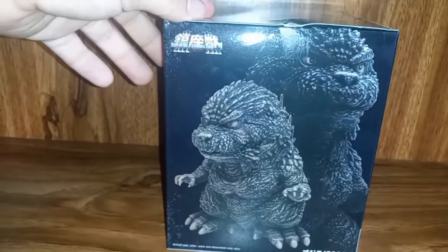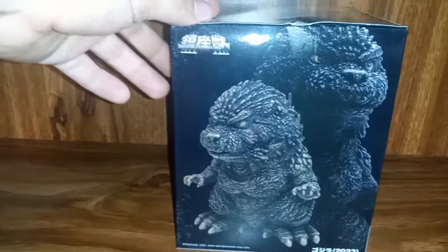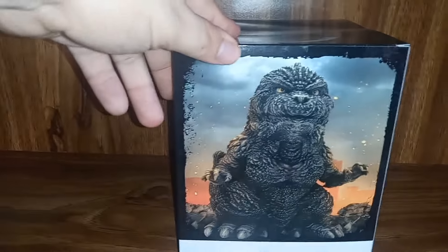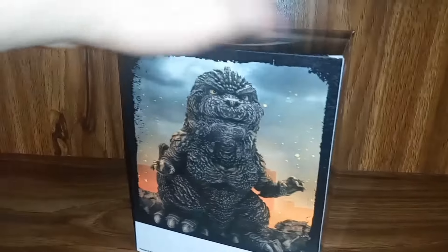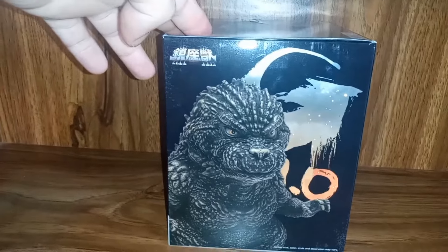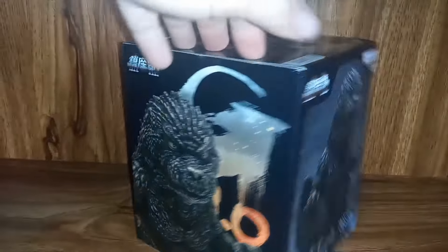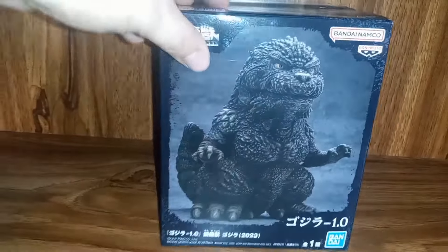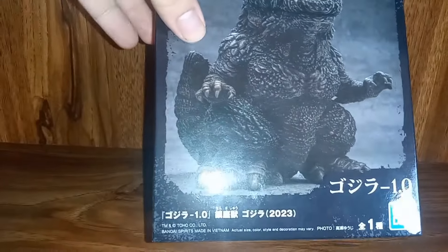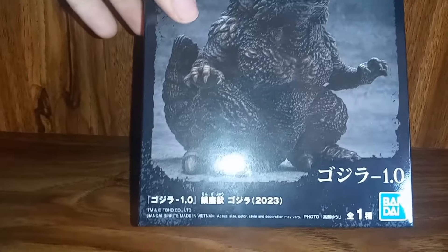Looks really cool. You can see right here a nice glamour shot of the figure just looking really cool. I love him. There again looks really cool and here's the other side. I just love how stylized but also how realistic this one is. Also we got some Japanese writing here — not sure what it says. The only thing I can really make out is 2023.